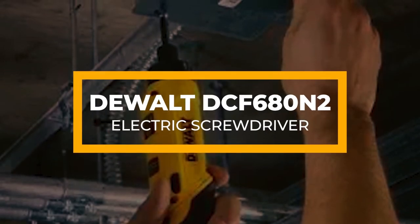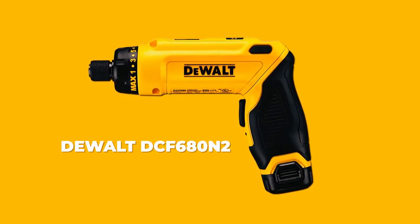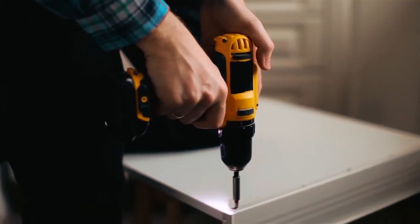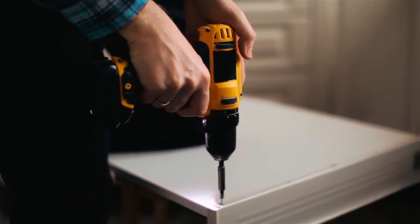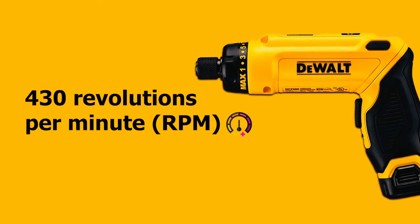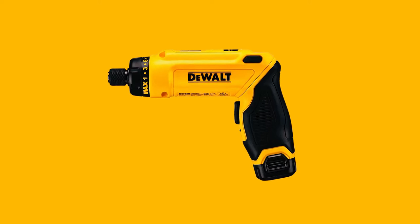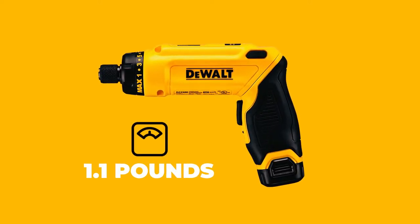First up is the DEWALT DCF680N2 electric screwdriver. If you're looking for precision while trying to gain speed as you work, this is the option for you. This electric screwdriver can go up to 430 revolutions per minute (RPM).